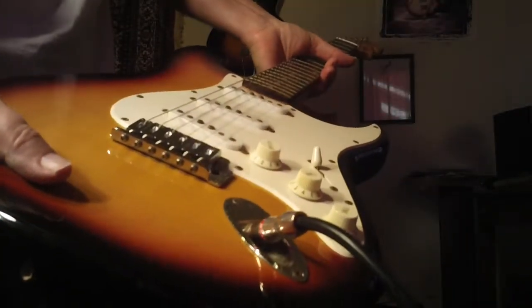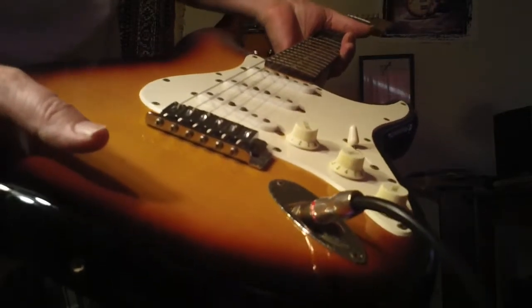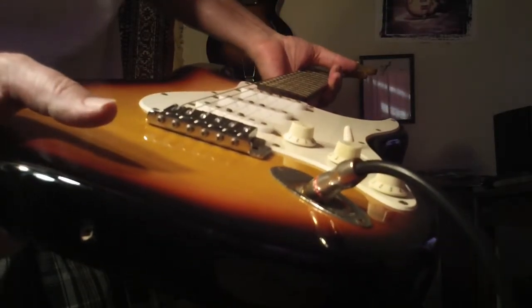Anyway, enjoy today's free lesson. I'll try to keep them coming. If you really want to take your guitar playing and composing as far as humanly possible, check out the Guitar Ladder system. It's an absolute crazy value for $199. Take care.